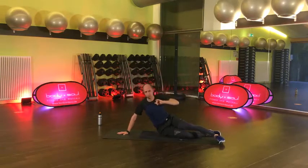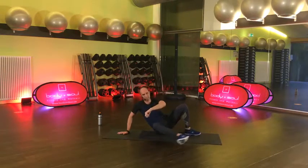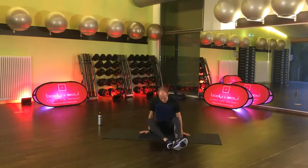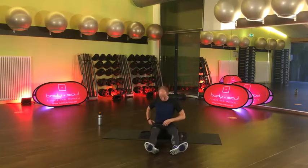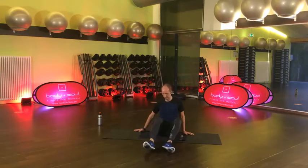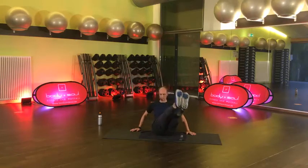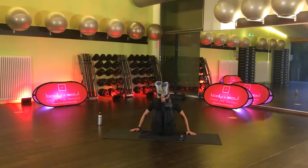Und lösen. Prima. Block A, erste Runde, fertig. Wir gehen in den zweiten – Block B. Das ist unser Seated Circle. Hände rechts und links. Beine sind lang. Jetzt beschreibst du einfach mal Kreise mit deinen Beinen. Entscheide dich mal für eine Richtung – wir machen nachher dann auch die andere.